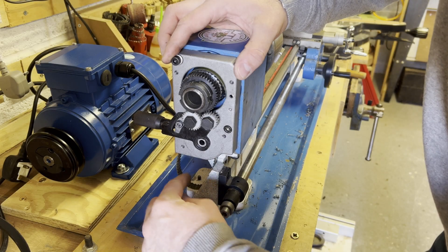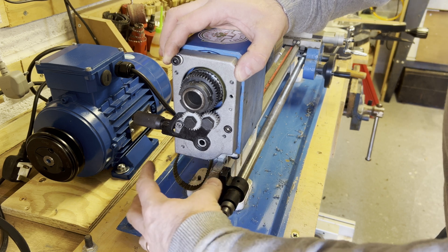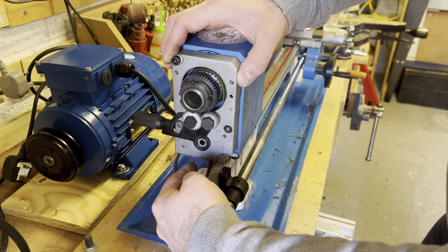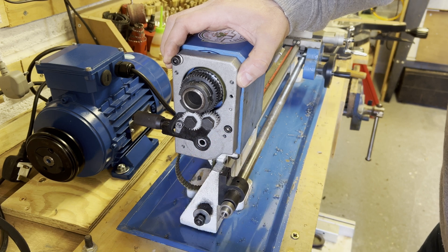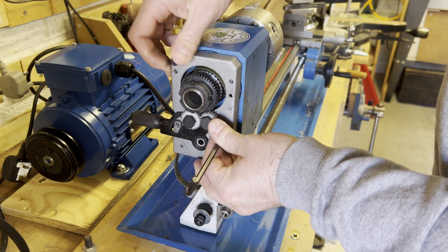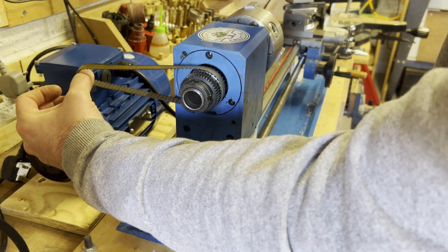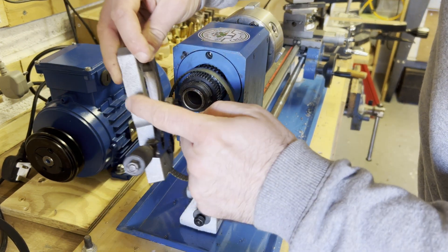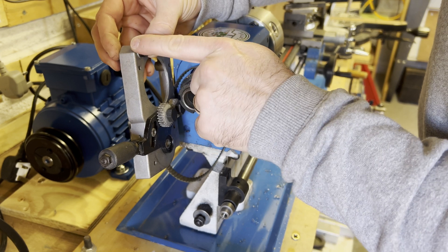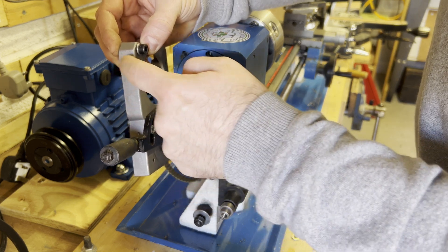Originally the belt ran down and out the bottom to the smaller motor, but I need to get it out the back now because this motor will be higher up. So I need to modify this plate for the belt to run out the back. The fitting at the top won't be affected, and the other mounting is at the bottom at the back, so this removal should be fine.